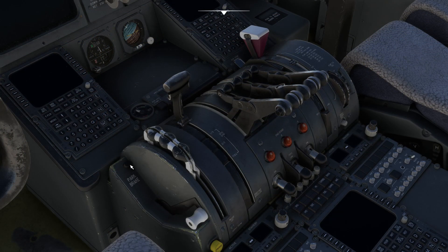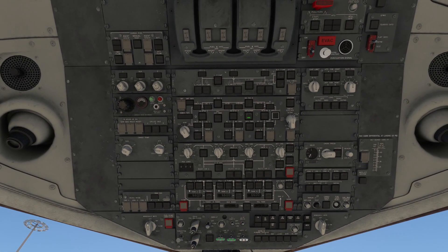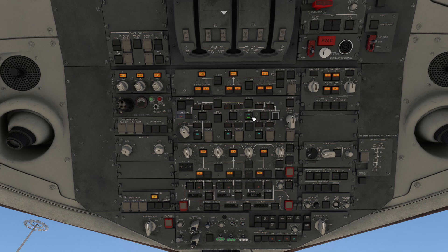Before beginning the process, set the parking brake, and now let's head up to the overhead panel. We're going to switch on the batteries and the external power. Just wait for the warning lights to clear, and now switch the IRS to NAV.